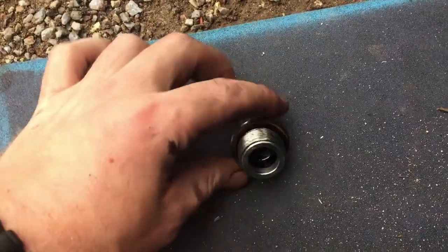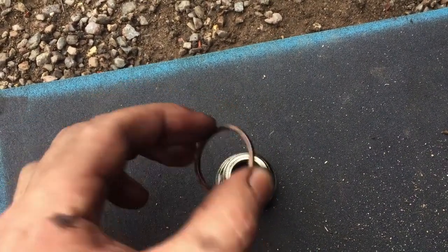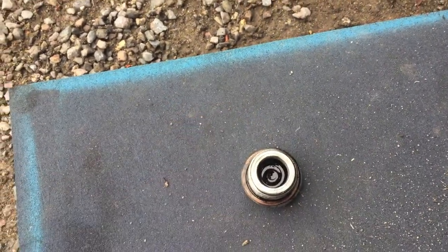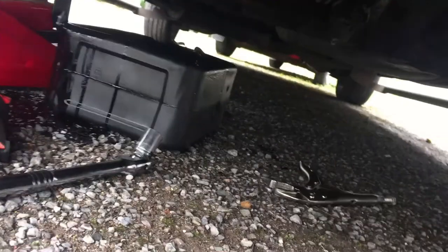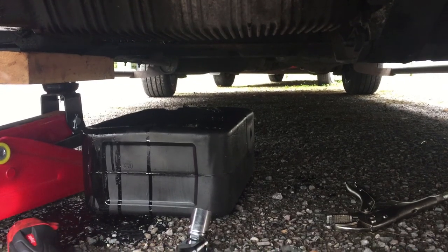The oil drain plug just needs a little clean-up. It comes with this copper washer — it's a good idea to get a new one each time you do an oil change. I didn't get around to getting one so I'm just going to reuse the old one. It will drip for quite a while; I usually leave it for about 10 or 15 minutes.